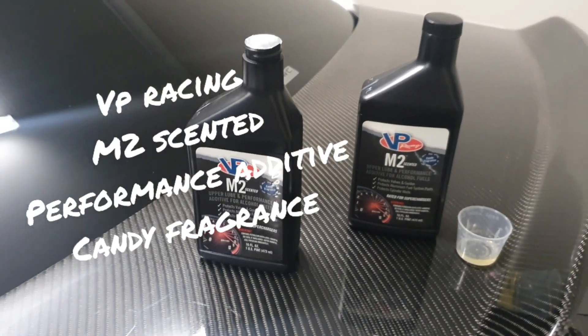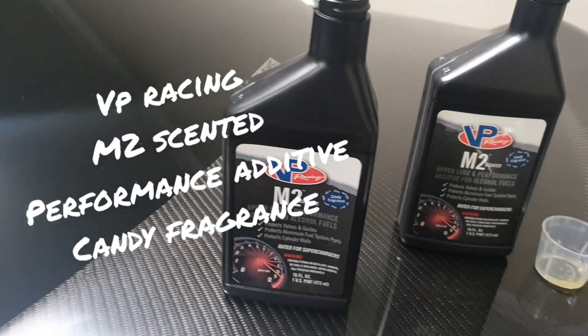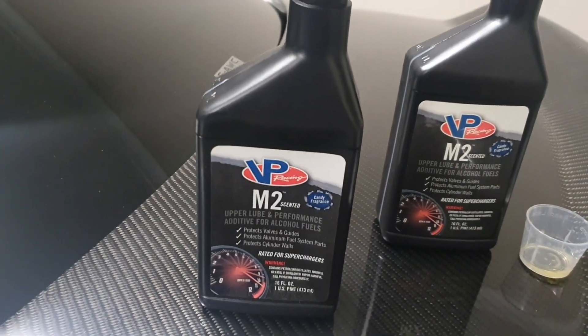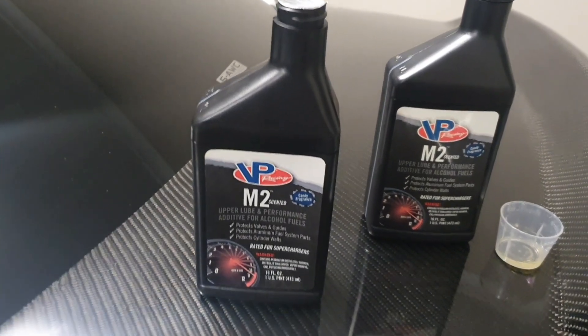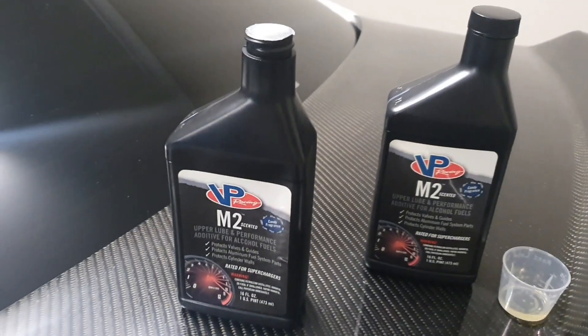Hi guys, you're back with Jazzy Evo X. Today some nice fragrant VP Racing M2 scented additives arrived in the mail. This is for guys running ethanol or methanol — in my case I'm running E85.